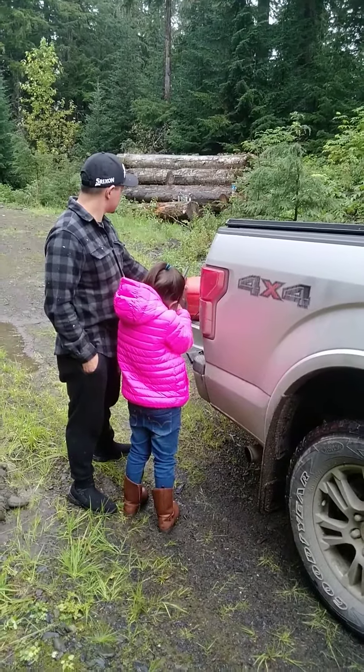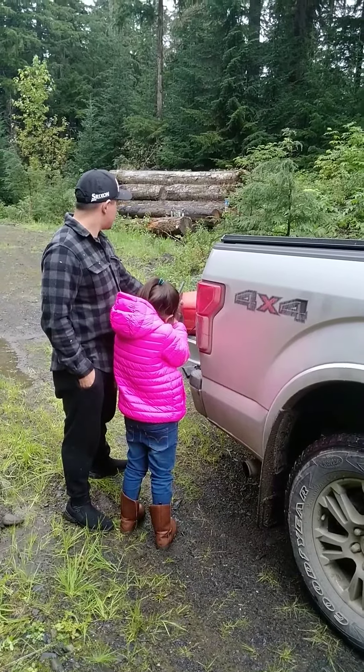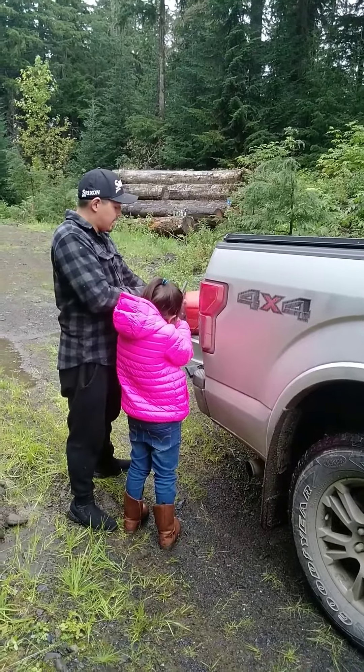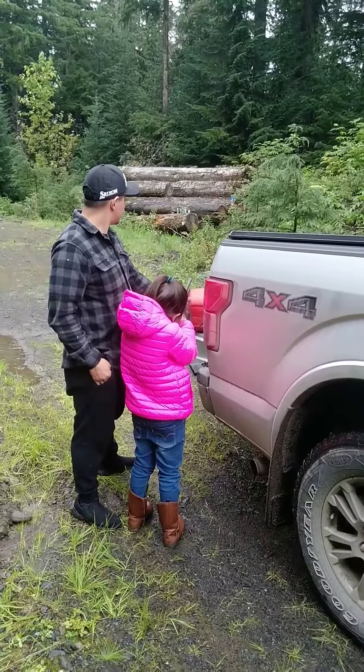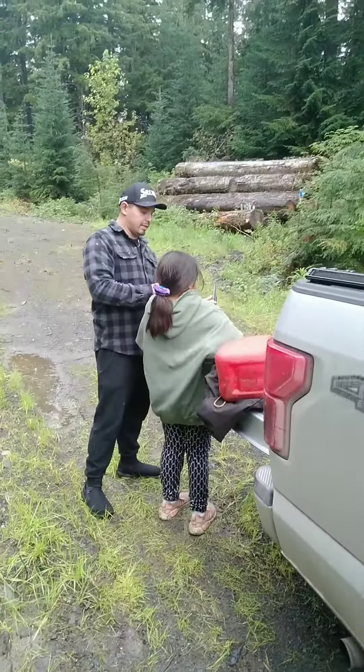I think I'm ready. You think you're ready? Go ahead. Keep your thumb away from that. I think you're doing it. You think you're doing it?